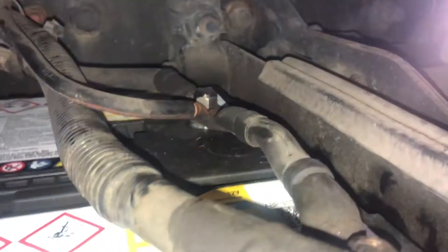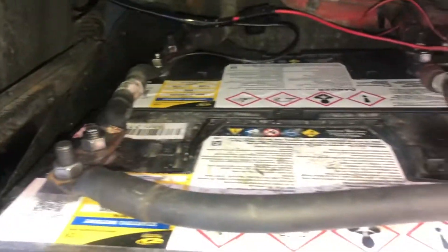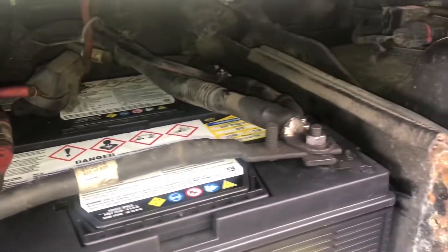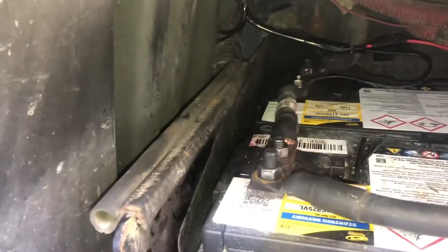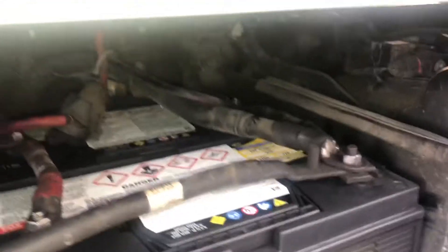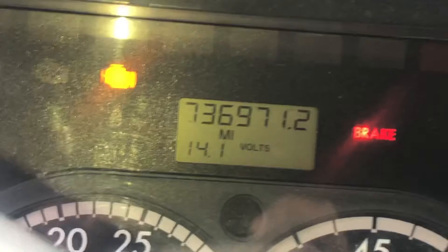The easiest way to do this is to put the bolts on first, once you get all your cables where you want them, then go back and tighten everything down. Everything's back bolted up. Real easy, real simple. You can do it inside of a truck stop — that's actually where I'm at. Truck is running, battery is charging.